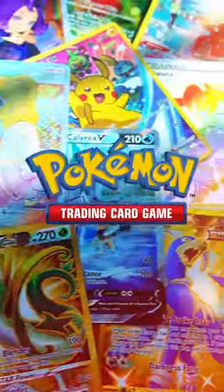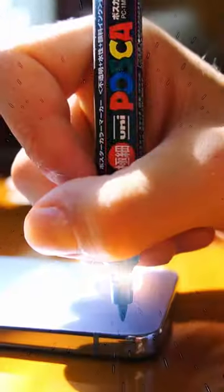I turned my phone into a Pokemon card. You heard that right, but how did I do it?